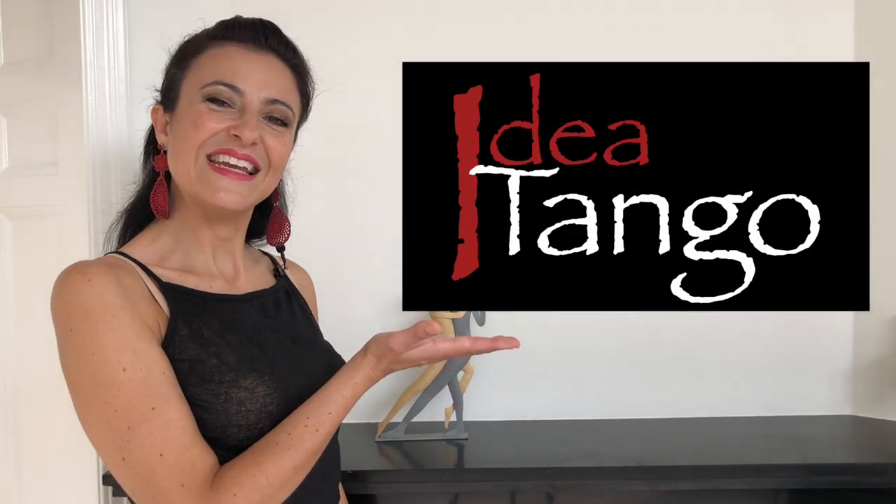Hello everyone! The topic of today is pivots, and this video gives you a proven strategy to learn how to pivot smoothly and in balance. I'm Silvia Mezzasoma and this is Idea Tango.